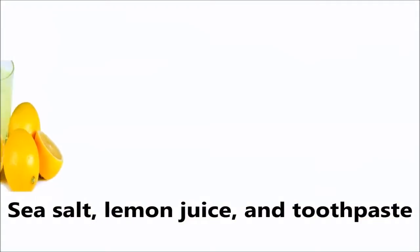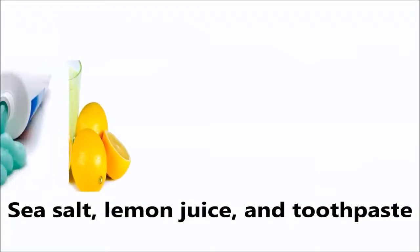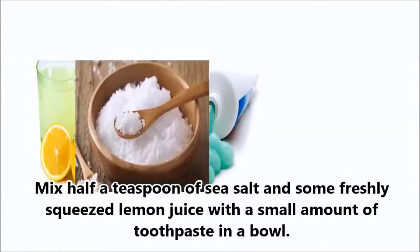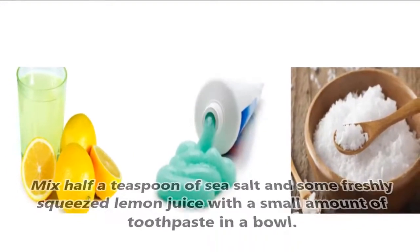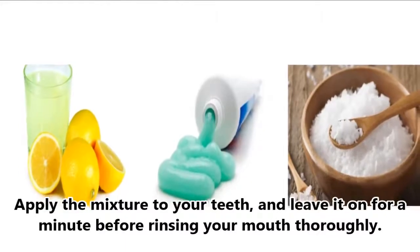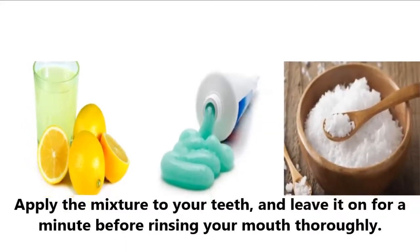5. Sea Salt, Lemon Juice, and Toothpaste. Mix half a teaspoon of sea salt and some freshly squeezed lemon juice with a small amount of toothpaste in a bowl. Apply the mixture to your teeth and leave it on for a minute before rinsing your mouth thoroughly.